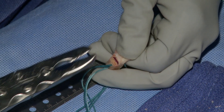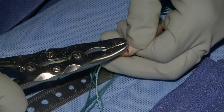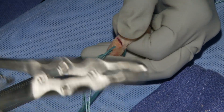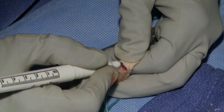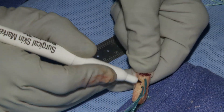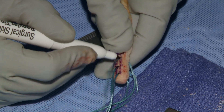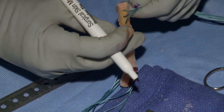Then I measure it and mark it. Once the graft fits perfectly into the 10mm tunnels, use a marking pen to mark that little area of step-off so that the surgeon can see it when the graft is intra-articular. I also mark where the sutures are on the bone to help with orientation when it's inside the knee, because everything looks the same color.